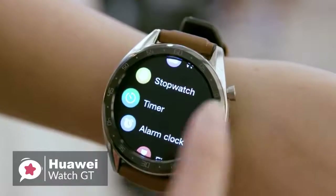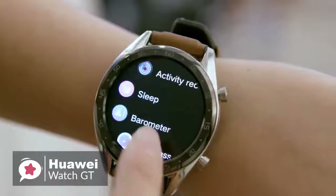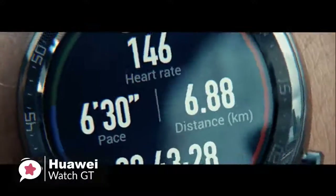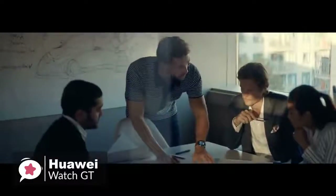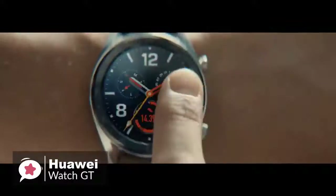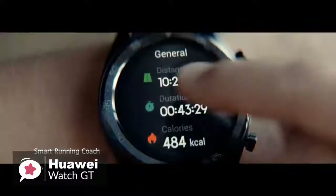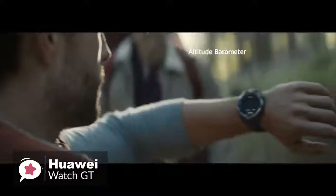Moving on, despite the simple looks, there is very little sensor-wise that this watch doesn't have. It has GPS with GLONASS and Beidou support in addition to regular GPS, also an optical heart rate sensor, accelerometer and gyroscope to track motion, and a magnetometer or compass, and barometer.